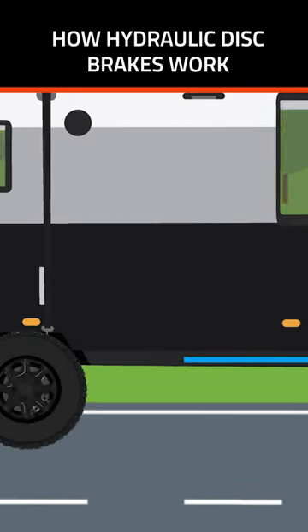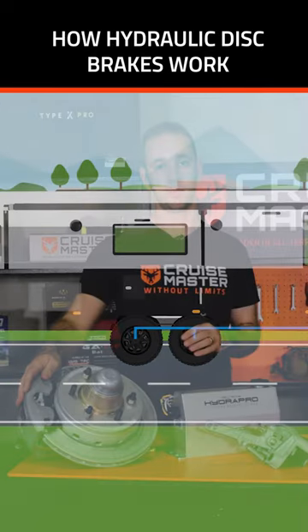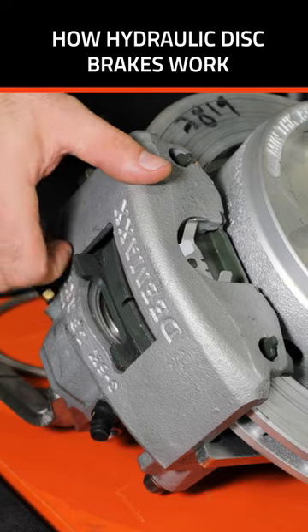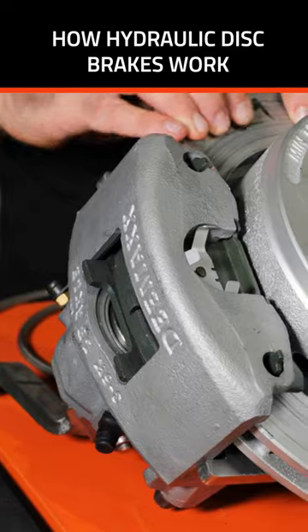That hydraulic pressure through fluid goes through hydraulic brake lines, which then end up in the caliper at the wheels. The hydraulic fluid then pushes on a piston inside the caliper, which pushes the brake pads onto the brake rotor, decelerating the vehicle.